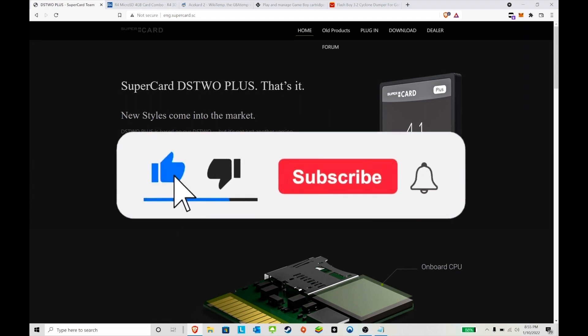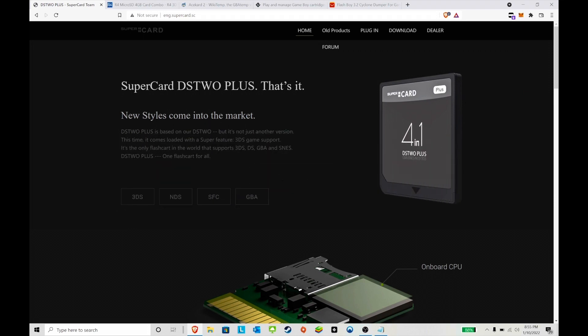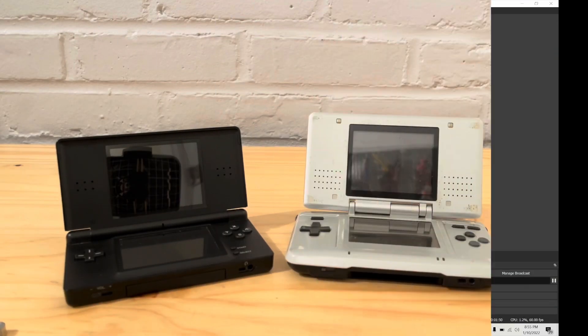Please like and subscribe to the channel. I'm going to show you how to do it on an original DS so you can see it, and maybe I'll show it on the DS Lite as well. I have a couple of games we can bring into the fold for this.